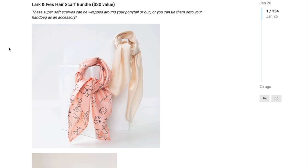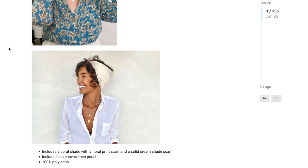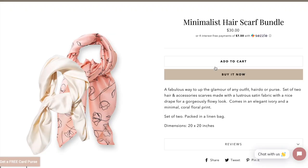The next option in customization 4 is the Lark and Ives hair scarf bundle, with a $30 value. These super soft scarves can be wrapped around your ponytail or bun, or tied onto your handbag as an accessory. It includes a coral shade with a floral print scarf and a solid cream shade scarf in a canvas linen pouch, made of 100% poly satin. The scarves are 20 inches by 20 inches and are described as a fabulous way to up the glamour of any outfit, hairdo, or purse.